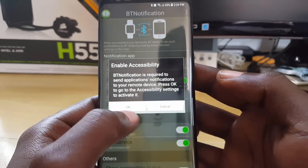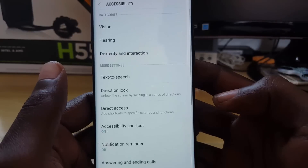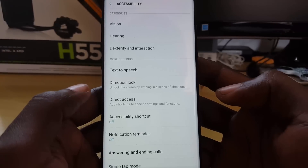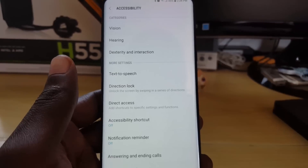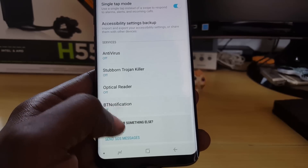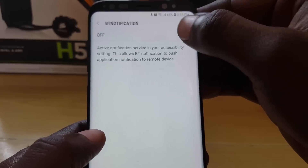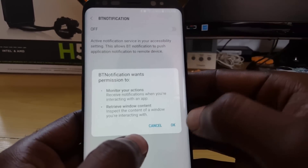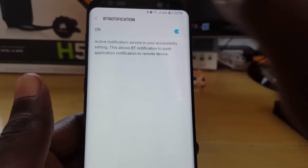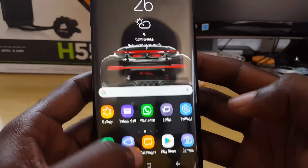It gives you the option to turn on Bluetooth — go ahead and say yes. It's asking you for access from the app, so just hit OK. Once you hit OK it goes into Accessibility. Find the app itself — scroll down and you should see BT Notifications listed as off. Go ahead and turn on that option. It says it wants permission to monitor your actions and view window content — hit OK.